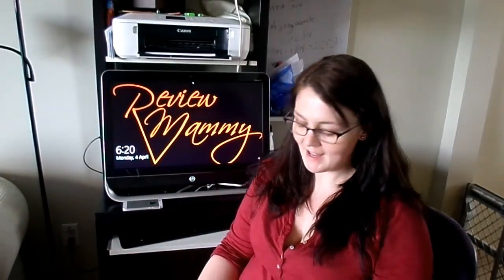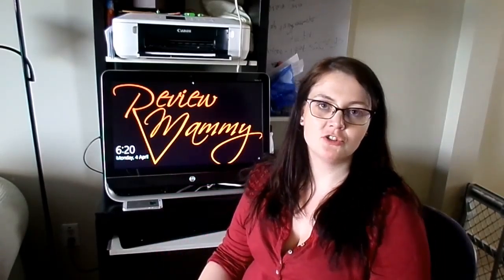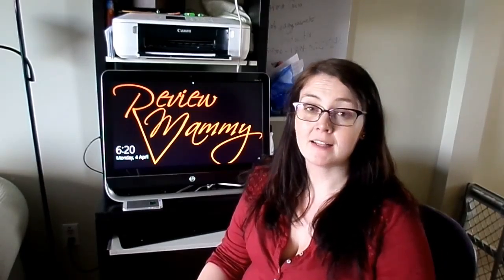Hey everybody, Antonia here at Review Mommy. Today I've got a new subscription called Boho Love. Boho Love is a jewellery subscription — you get three to four pieces for $29.95 per month, and that's in US dollars.